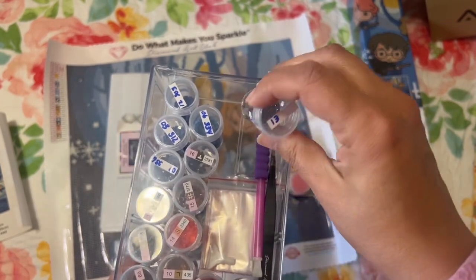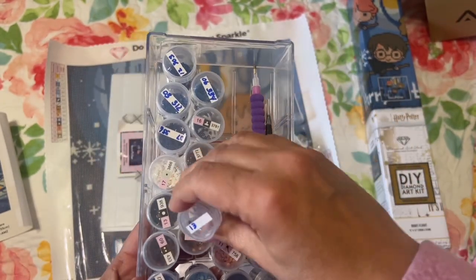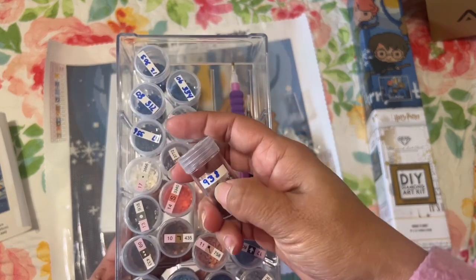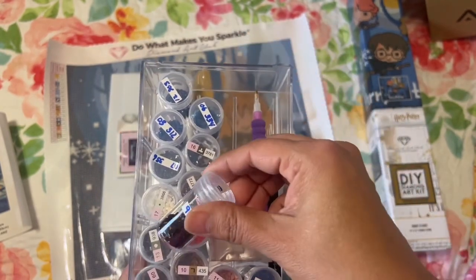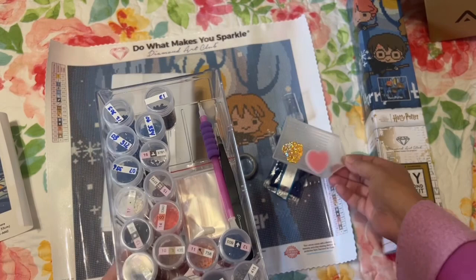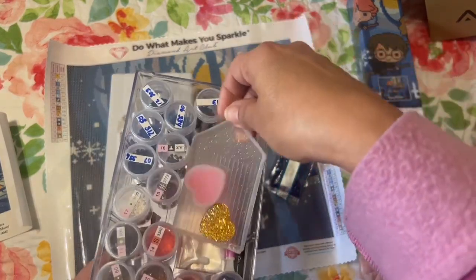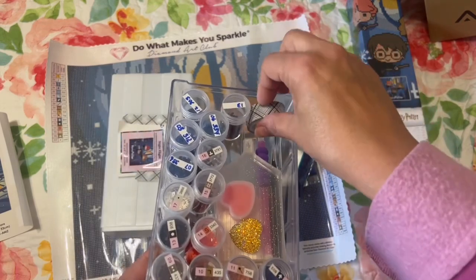Right here I just put the extra number, so 13 will go with 13. On the lid I put the DMC code just to make sure, in case he takes the lid off and doesn't know which one it goes back on. So yeah, hopefully he will like that it's all kitted up for him, and if he likes diamond painting I can get him another kit.